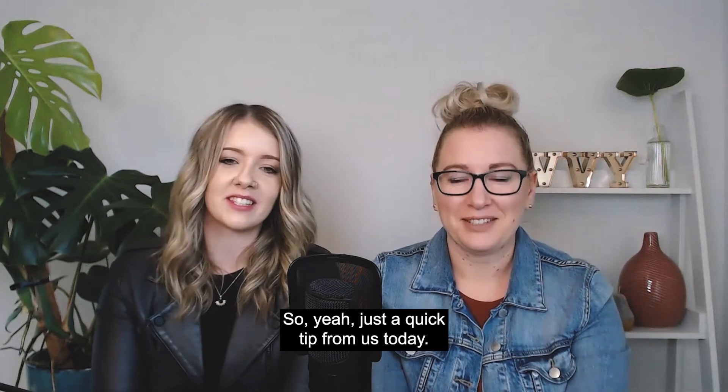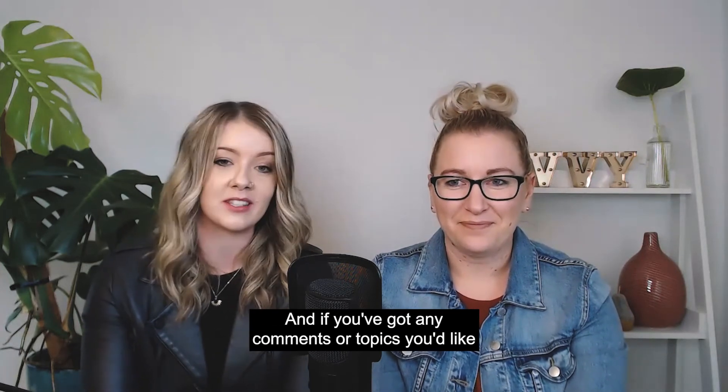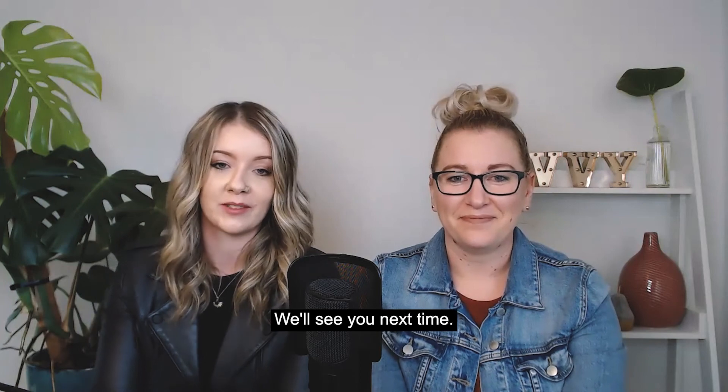Just a quick tip from us today. We hope you enjoyed that. If you've got any comments or topics you'd like us to talk about, please leave us a comment below and subscribe if you haven't already. We'll see you next time.